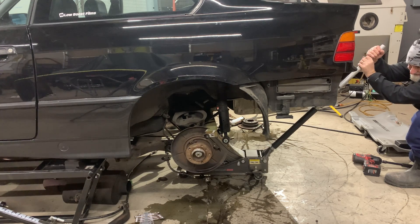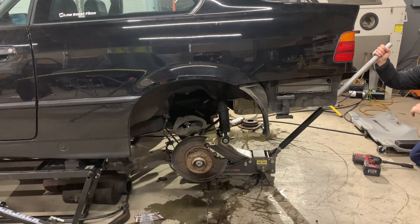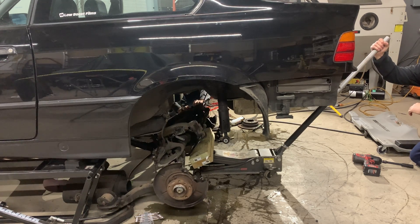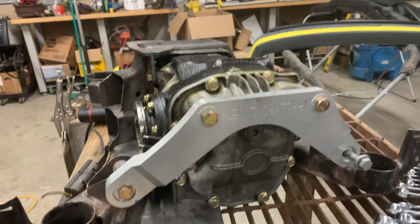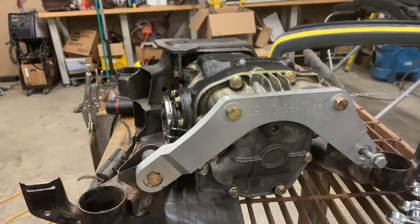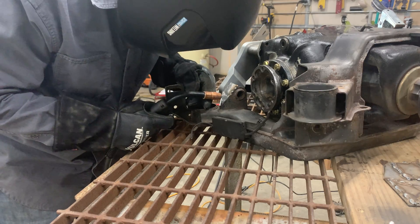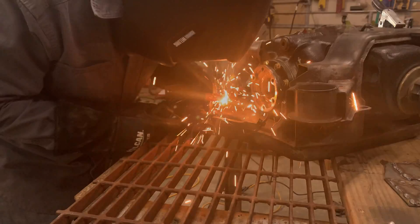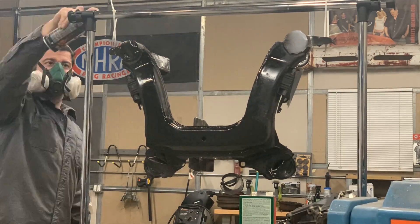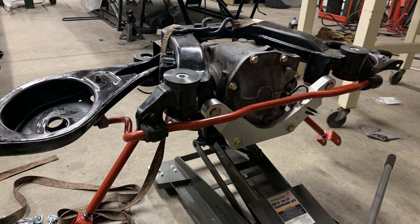If you haven't been following along, I'm upgrading the rear end on my BMW E36 Turbo LS swap to the 210 millimeter diff with upgraded axles and everything else to make sure this thing is going to be able to launch. I got a Rally Road differential brace and also welded up some supports to make sure everything stays good as I launch it. Threw some paint on there and now we're ready to put everything back together and get it back in the car.